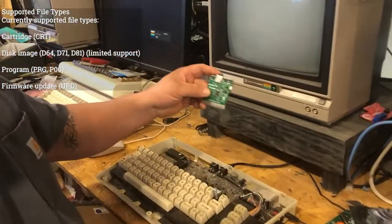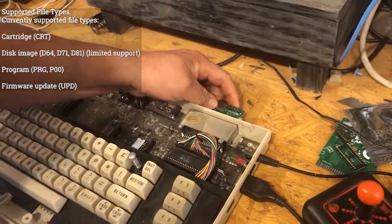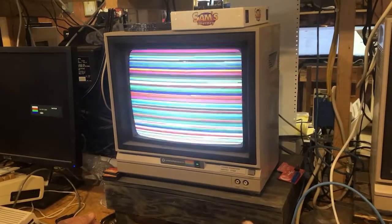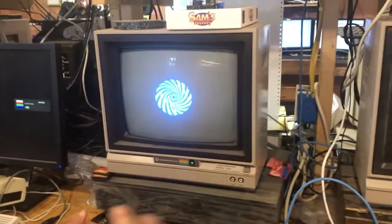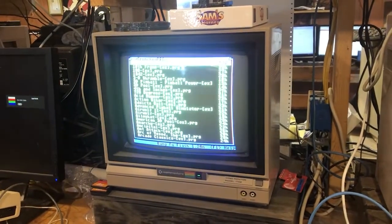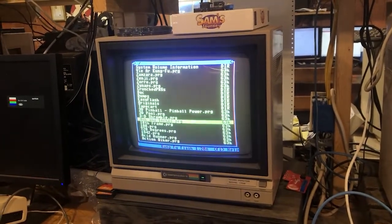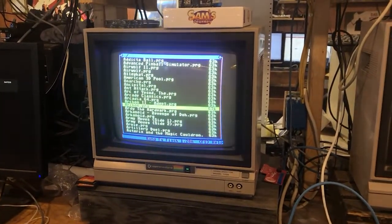I've got my SD card preloaded with a lot of files — program files and cartridge files. I've already loaded one in here, and as you can see it keeps its memory from what you loaded last time. This is Aztec Challenge of course, and when you plug it back in it just assumes it's that cartridge. To load another one, you just hit the menu button and go back to the browser and browse through all your program files. I've run into maybe one or two games not working — might have to reload those — but there's plenty to choose from.